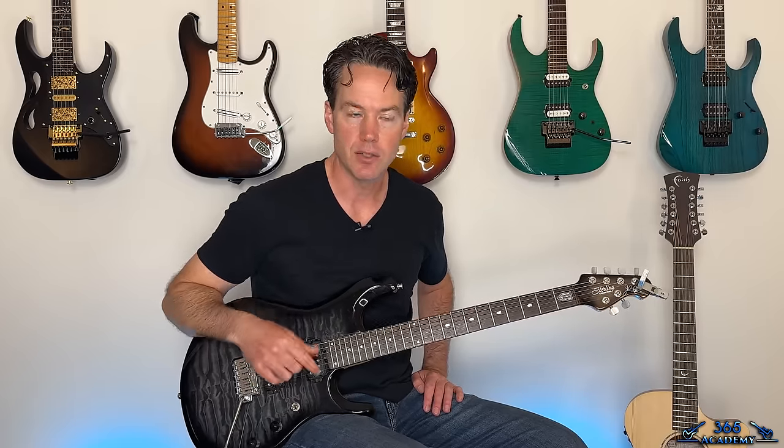Hey guys, it is Carl Brown from guitarlessons365.com. I got a fun one today — we're learning how to do "In My Dreams" by Dokken. George Lynch is one of my favorite guitar players of all time. He's got a killer guitar style, and this song is my favorite Dokken song.